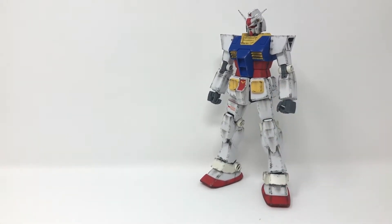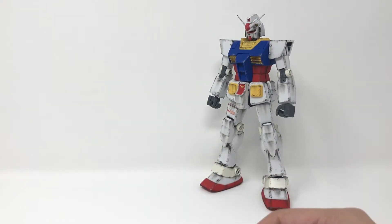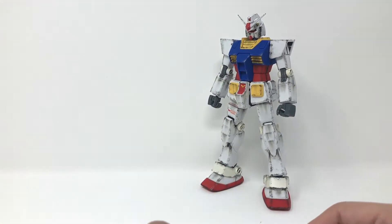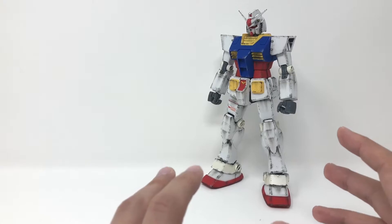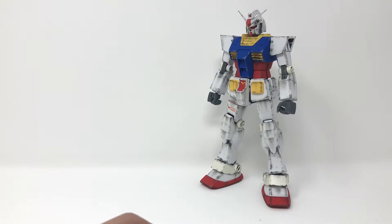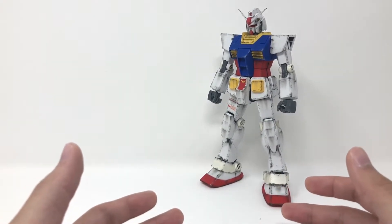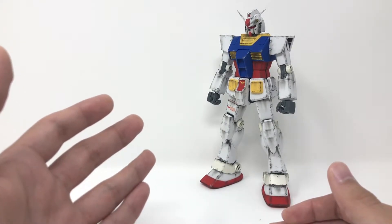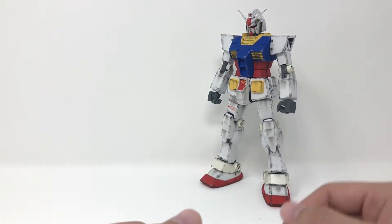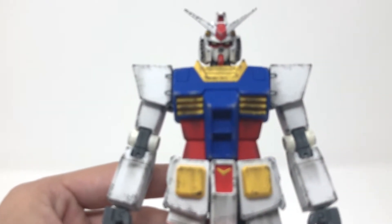Right off the bat you'll probably notice he's not looking so perfect yet, and that's because this is the base kit that they have you build first, and then they have you slap on all the armor afterwards. This is actually a feature of this kit — they dedicate an entire side of the box to talking about this base RX-78-2. And it looks really good.